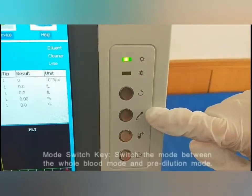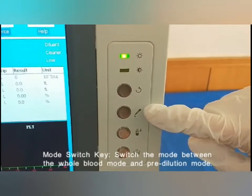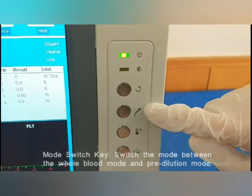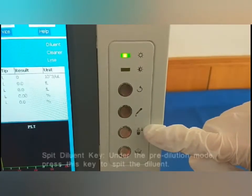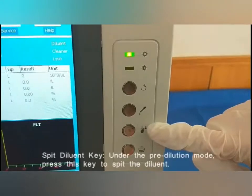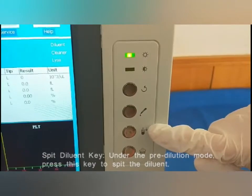Mode switch key: switches the mode between the whole blood mode and the pre-dilution mode. Speed diluent key: activates the pre-dilution mode. Press this key to speed up the diluent.